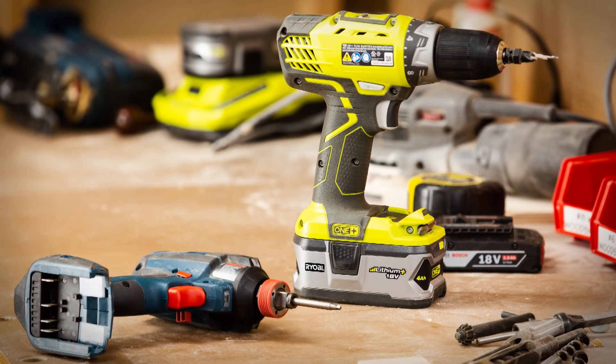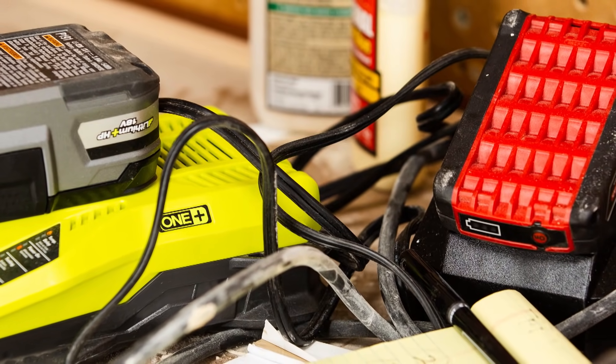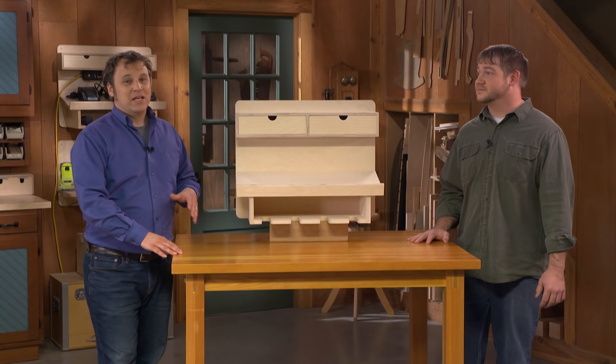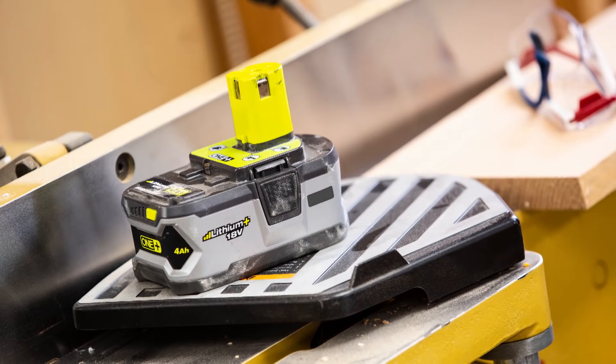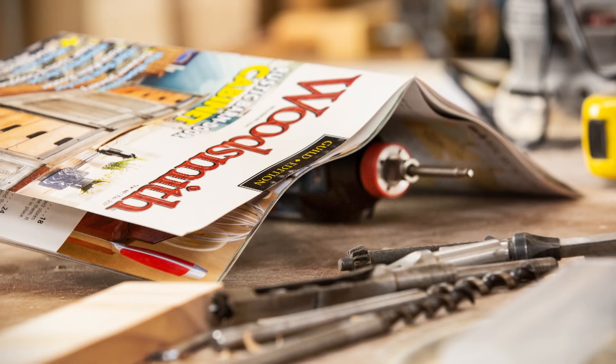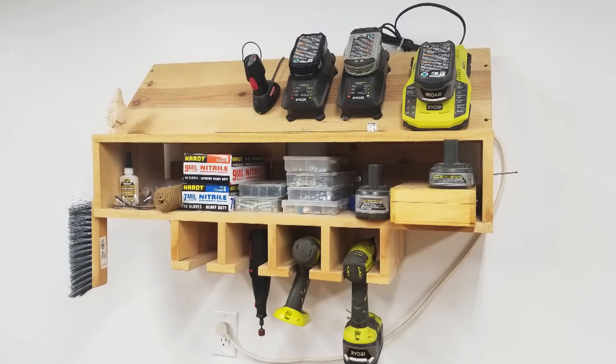It seems like every woodworking shop has at least one cordless drill. And you know what goes with these cordless drills? It's a tangle of chargers usually, and the extra batteries. And if it's like my shop, you'll have the battery in one spot, the charger buried under a bunch of other stuff, and the drill — who knows where it is? Maybe even in the house. Exactly, and that's how my shop was.